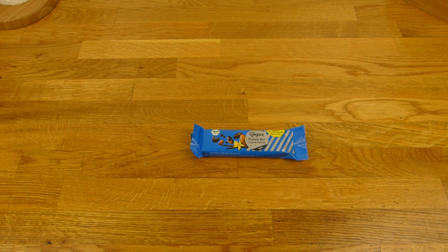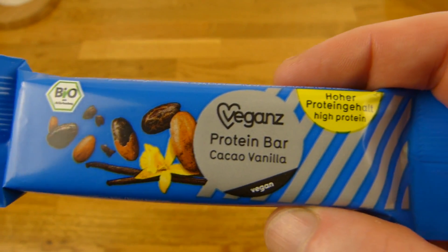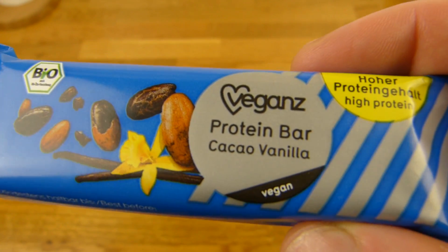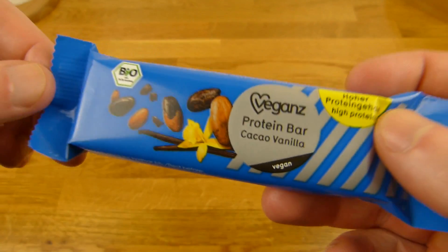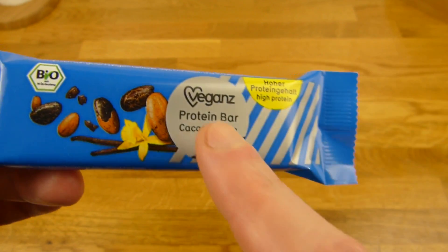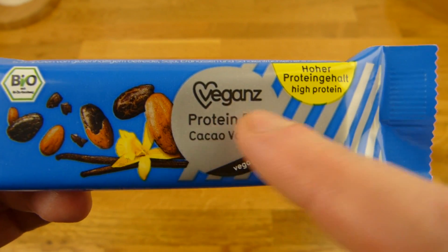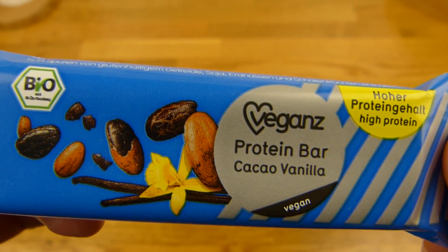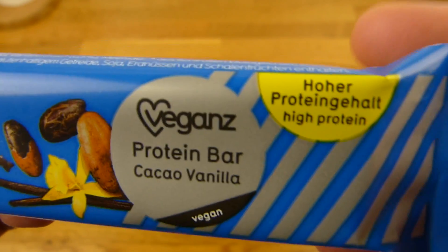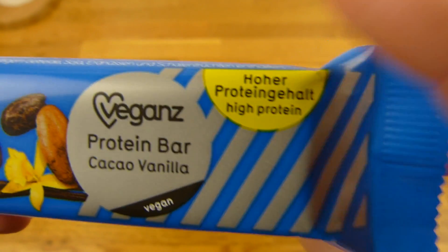Welcome back to another German food review and it's protein bar time. It's a vegan protein bar, cocoa vanilla. Here you can see it — vegan. Avocado man, have you tried a Vegans product? Actually it's not 'vegans,' it's a German word or at least a German company, so it's 'Vegans.' But everything is in English here: protein bar, cocoa vanilla. But this is German — 'hoher Proteingehalt' — so high protein.